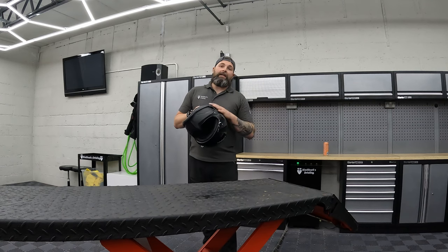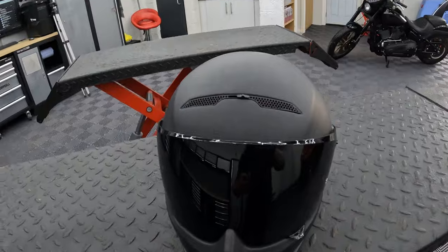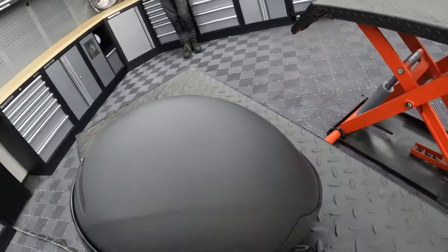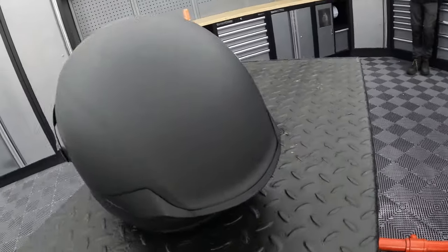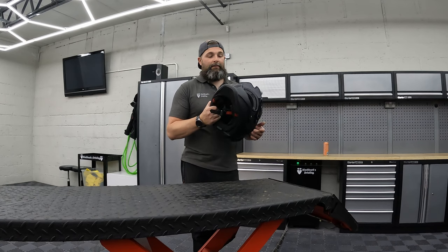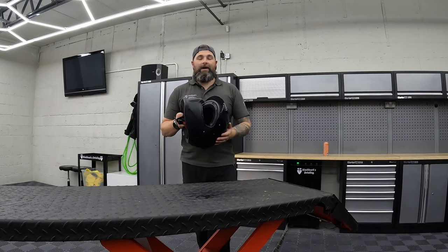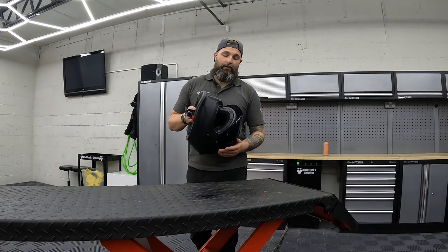Straight from the get-go, I didn't get any money off this from Ruroc. I'm not sponsored or affiliated in any way. I spent my own hard-earned money on it so I can say pretty much what I want. I find it incredibly comfortable. I got the extra large size — it fits me perfectly. I was right on the verge of large/extra large and I went to the next size up, as explained in the unboxing video.